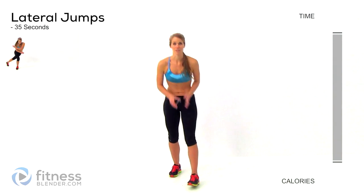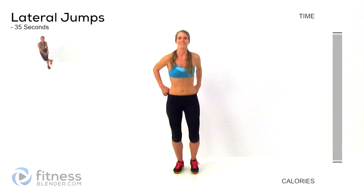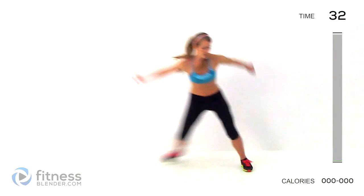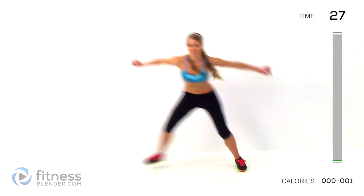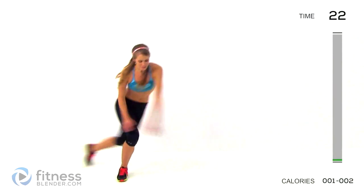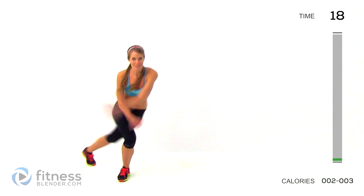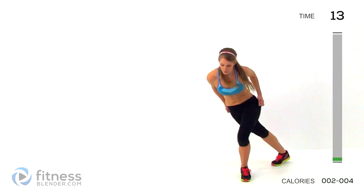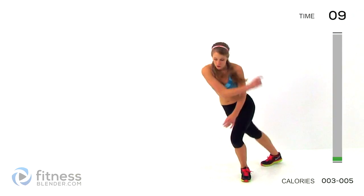We're starting off with lateral jumps. Remember, this is 35 seconds on, 10 seconds off. Here we go, side to side, jumping as hard as you can each direction. This is my second time filming today, so you guys have to beat me. You should be moving faster than me at home right now. Just about 10 seconds left. We're going to be moving into alternating lunges.